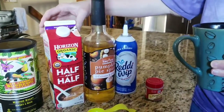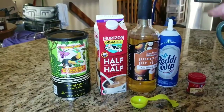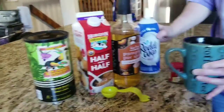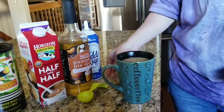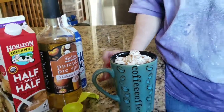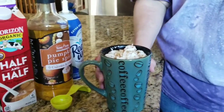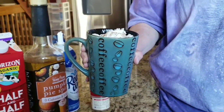I'm going to do a couple pumps of the Jordan's Skinny Syrup. I put two tablespoons of cream or half-and-half in my coffee — two tablespoons usually works perfectly. Stir that up, add a dollop of whipped cream, and the pumpkin pie spice — this is what makes it delicious. I take this to work with me, so when I get there I just throw on the whipped cream and pumpkin pie spice. I've been taking my coffee in a little mug. That's how you make your pumpkin spice coffee — try it out and see what you think!